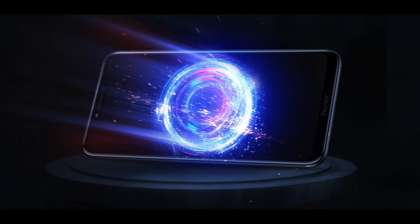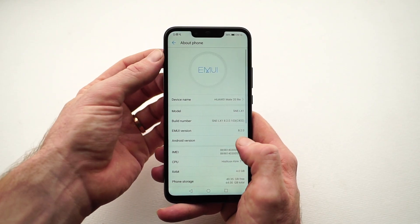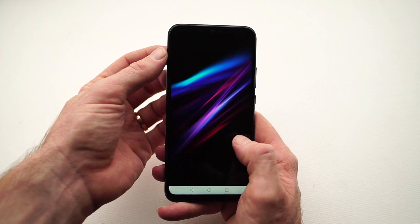If you're a mobile gamer, GPU Turbo, an AI game suite, will get you a 60% GPU power increase with 30% power consumption reduction. It can also switch from 4G to LTE seamlessly so you'll never miss a beat while gaming.